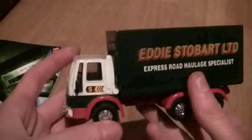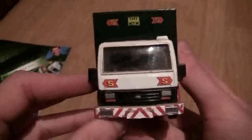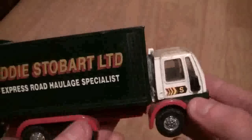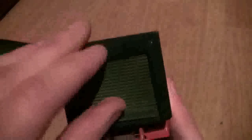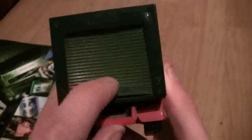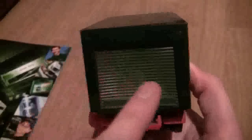The next one I'm going to show you is the Ford Cargo Van. As you can see it's pretty toy-like, but I thought I might as well show you all the models I've got. It's in the old Stobart livery and this back door does actually open — I need to play with it, having a bit of trouble getting it open, but it does open. If you have got this model you'd know that it opens anyway.